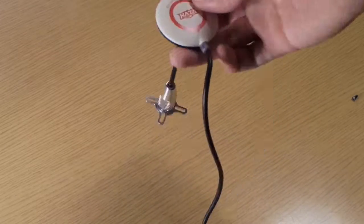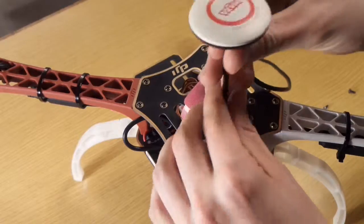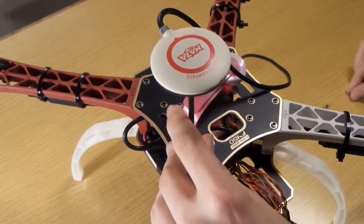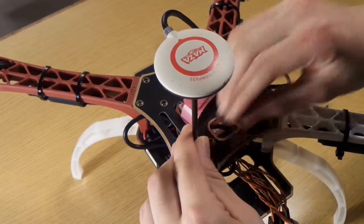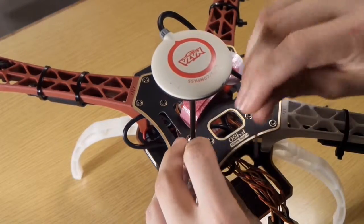Now we take the screws and we screw it onto the mounting plates where the other arms are, just like here in the video.